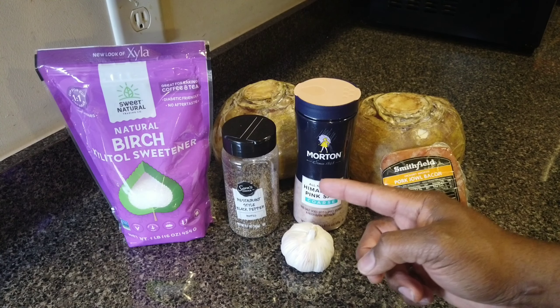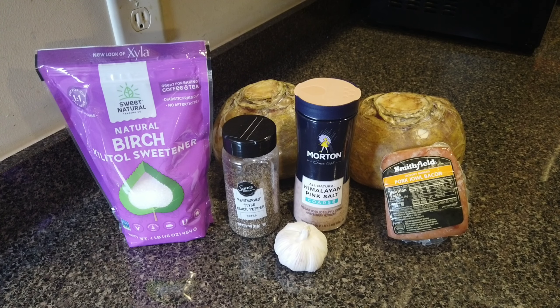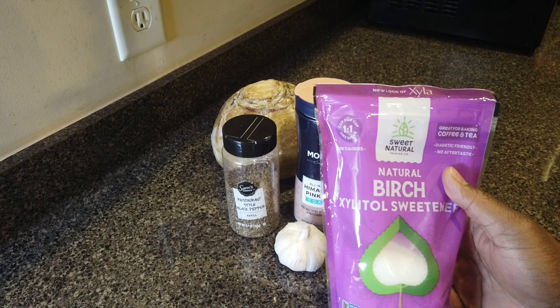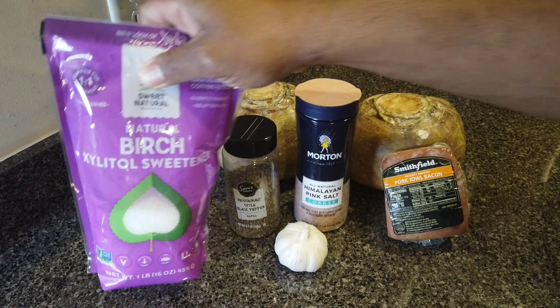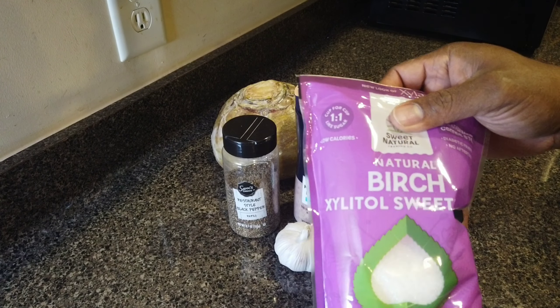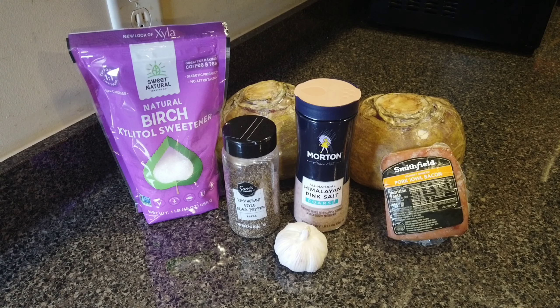So once I render down that jowl meat, I'm gonna mince up that garlic — probably about a third of it — put it in the pan, and just let that infuse the oils. Then once that's done, we'll put the rutabagas in the pot with a little bit of salt, pepper, and a little bit of sugar. Now, the sugar I'm using today is natural birch xylitol. It is a sugar substitute, and you can see it's very crystallized — looks like bigger particles of pure cane sugar, kind of like coarse ground sugar you'd sprinkle on pies and cakes. I got several different ones and I like to mix them up.